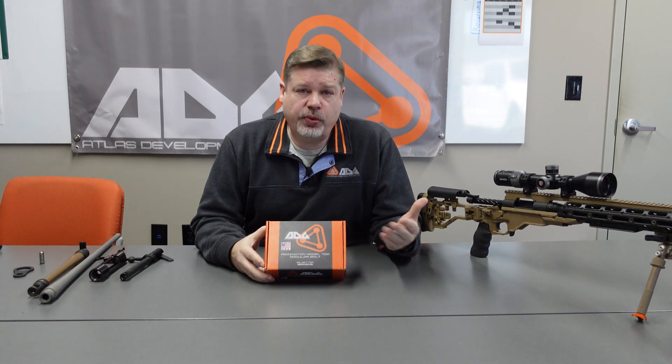Today we're going to dive into the ADG Modular Replacement Bolt for the Remington 700. This lets you re-barrel your Remington 700 short or long action into something new in a different caliber than what you've already had, saving you from having to buy an entire new rifle.